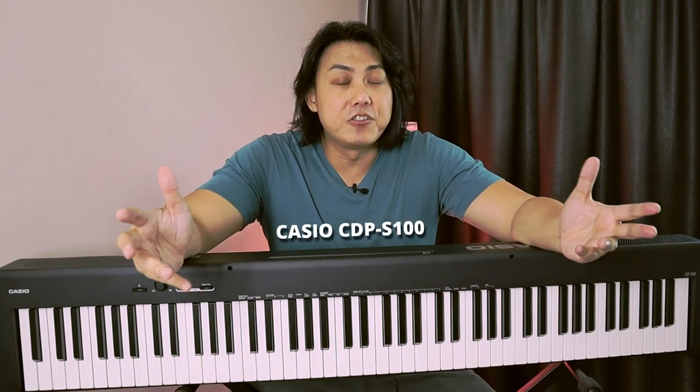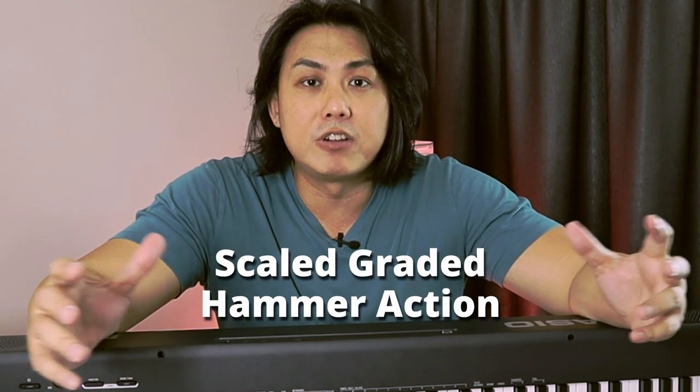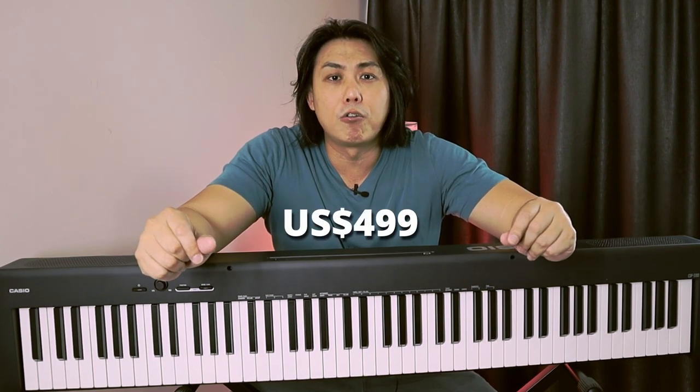How's it going? This is Jeremiah and this is the Casio CDP-S100, the most affordable and budget-friendly 88-key scale-graded hammer digital piano that Casio launched in the S-series for 2019. This piano will go very easy on your pocket. It retails for about £399 in the UK, and it hasn't been released in the US yet but it shouldn't cost more than $499 when launched.